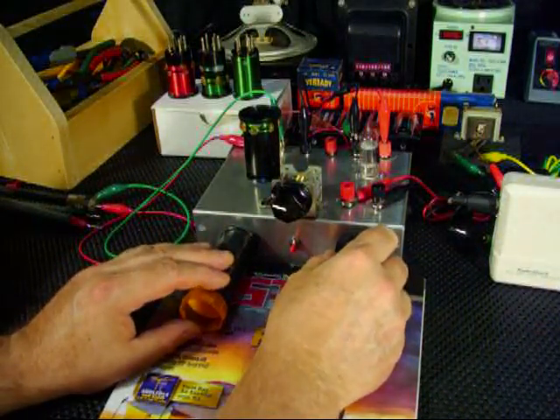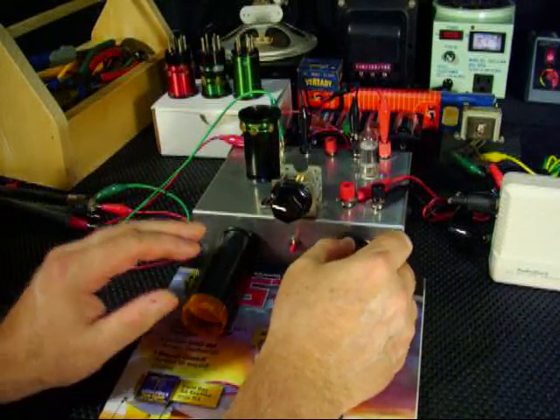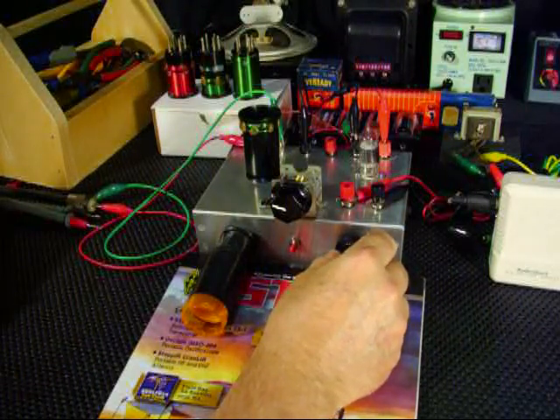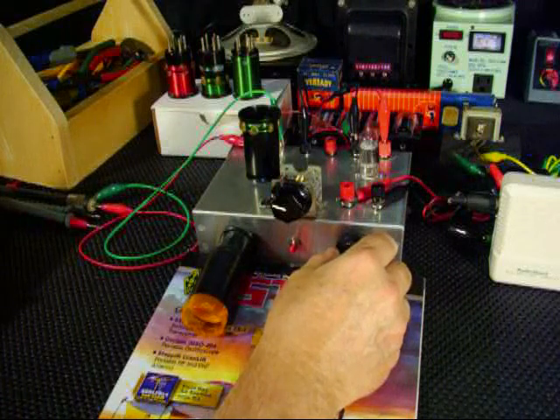That's a pretty good signal there. Now I'm going to demonstrate something — I can adjust the frequency slightly by using the regenerative control.